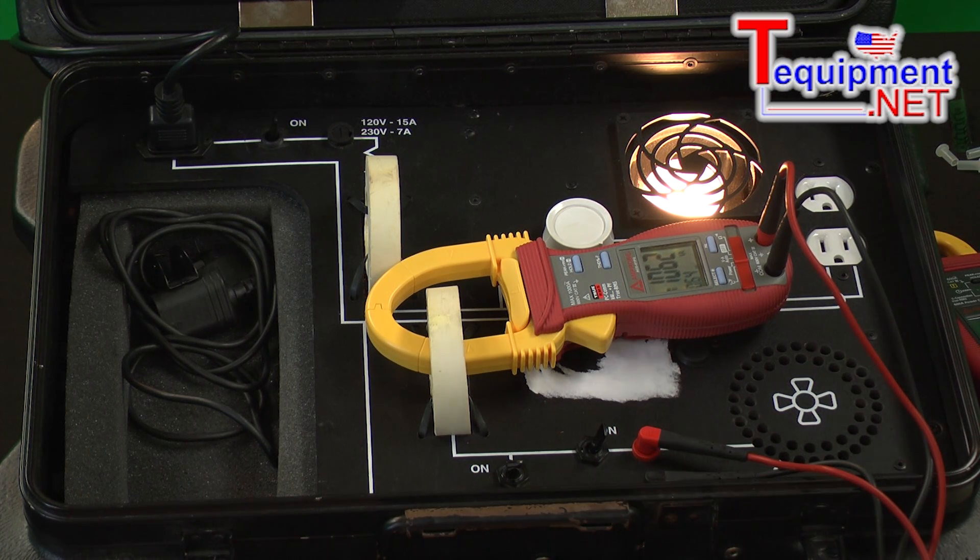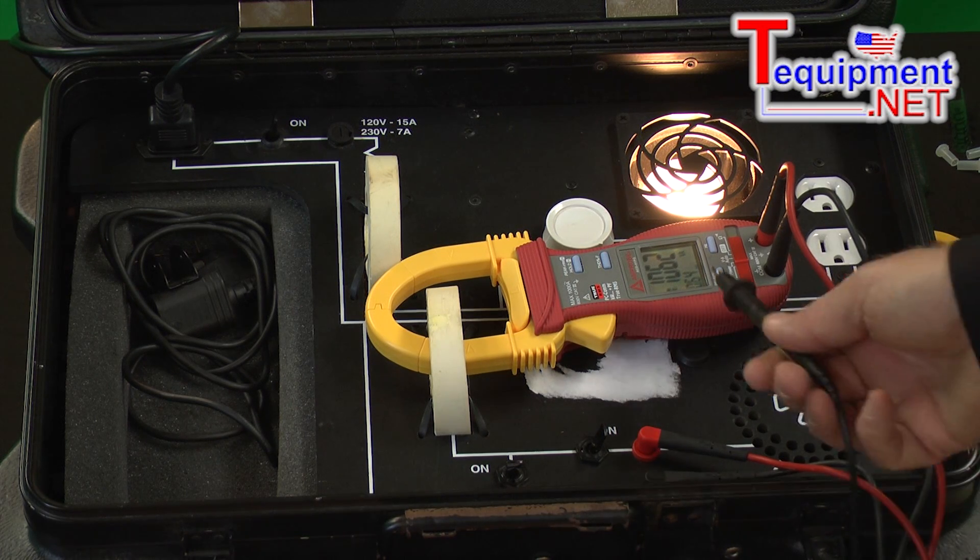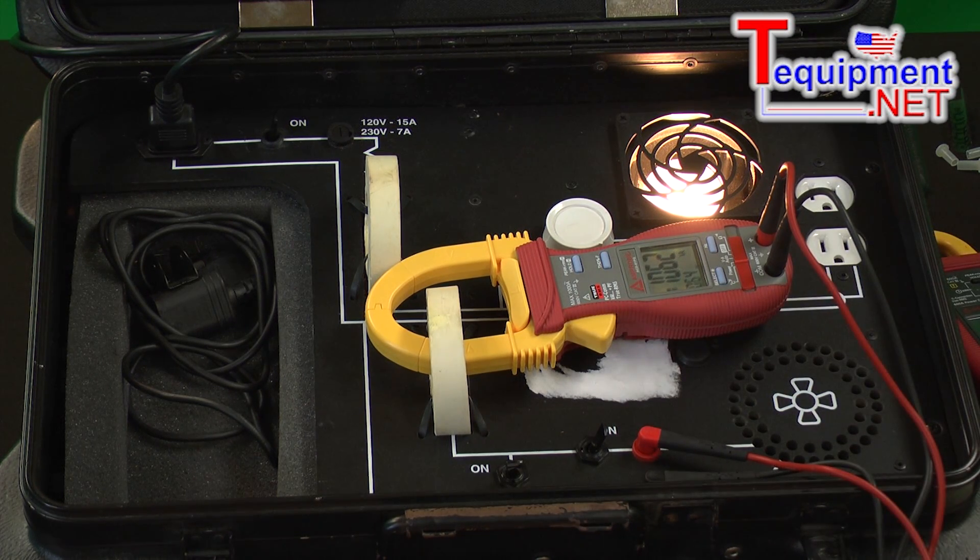The lower your power factor, the more foam you have and the less liquid in the glass. With a power factor of 1, you'll have all liquid and no foam. With a power factor of 0.5, you'll have half a glass of liquid and half a glass of foam. Here we have 0.64, so about 64% of our glass is filled with liquid. The foam is your wasted power.